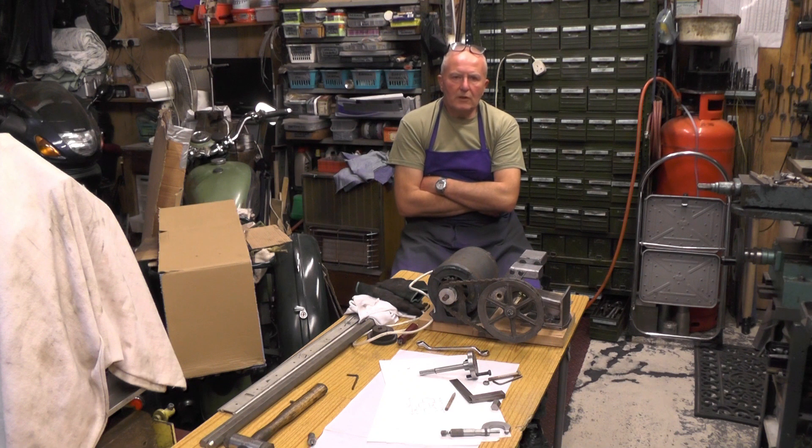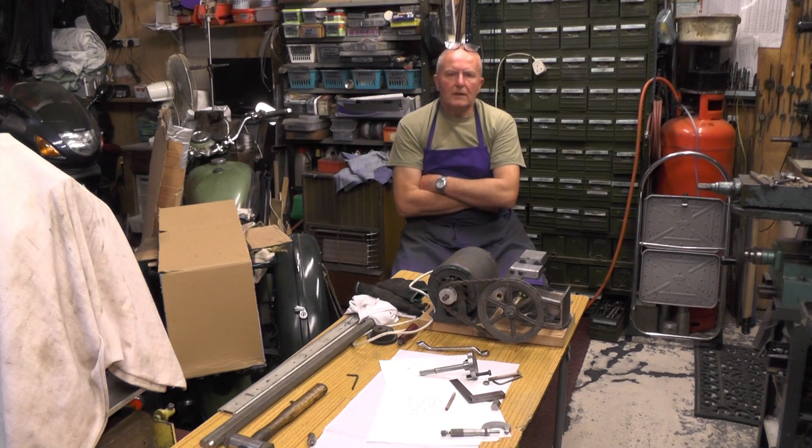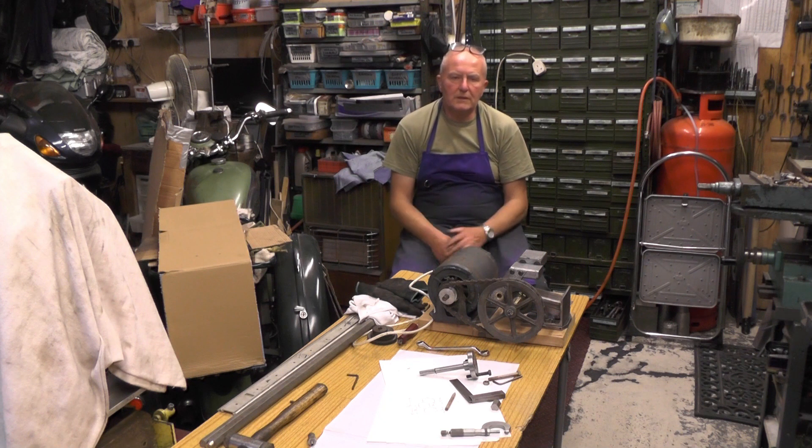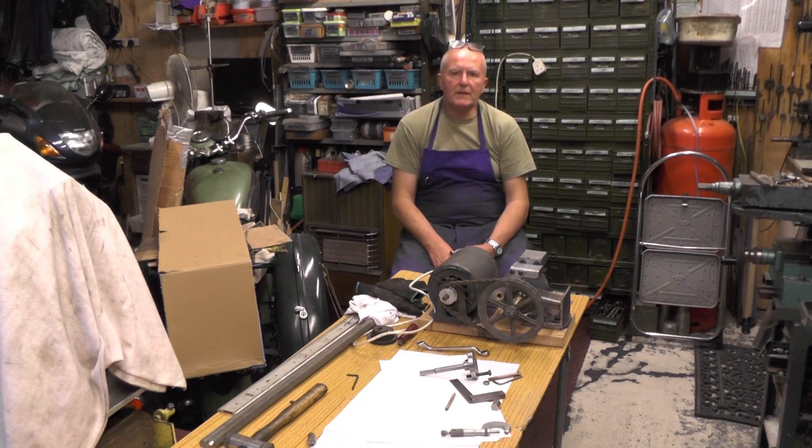I've not got any broaches, I've not got a slotting machine or anything like that, which is the correct way to do it — slotting, I suppose. But I've got a lathe, so I'm just doing this really to show any beginners that are setting out in this hobby how you can do a keyway in a bore, how you can slot a keyway on your lathe. It's just a quick video for anybody that might be setting out. I know all you seasoned machinists and professionals out there are going to know all this, but it's just for any beginners really.